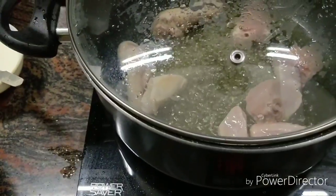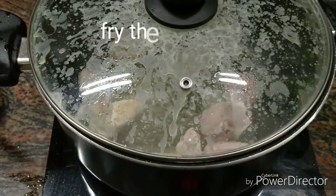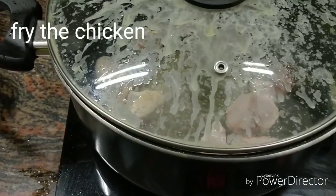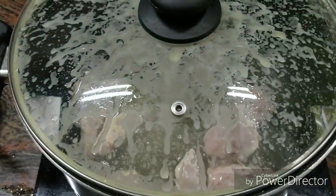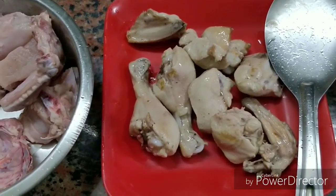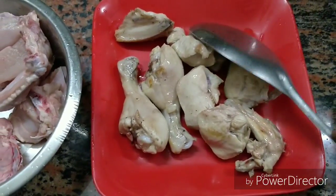Let's fry the chicken now. We will fry the chicken and the taste will be very good. You can fry the chicken for about 2 minutes. The chicken will taste very good after frying.